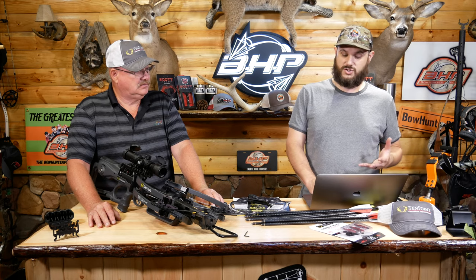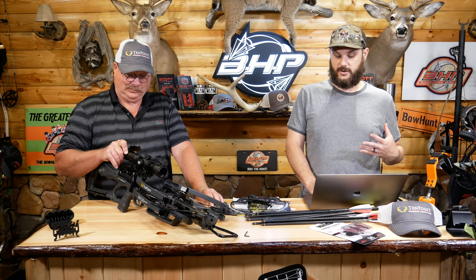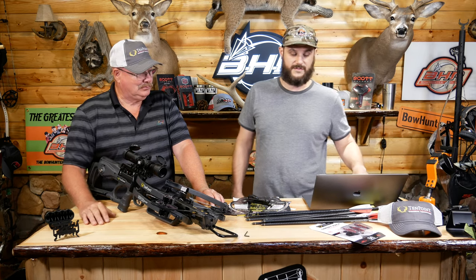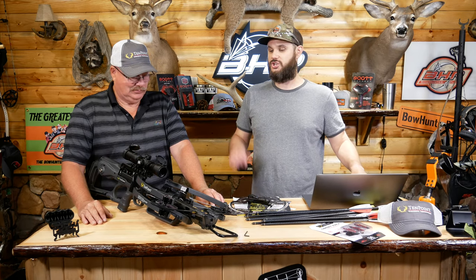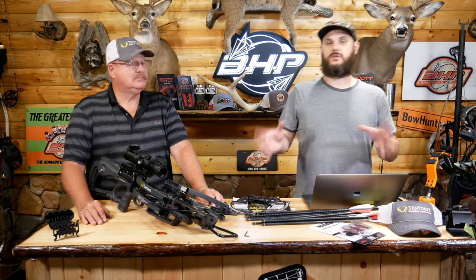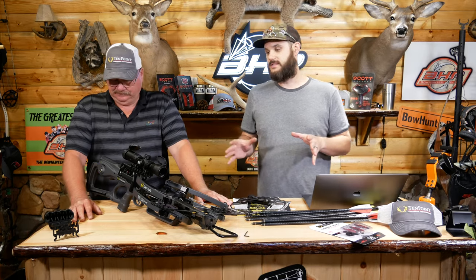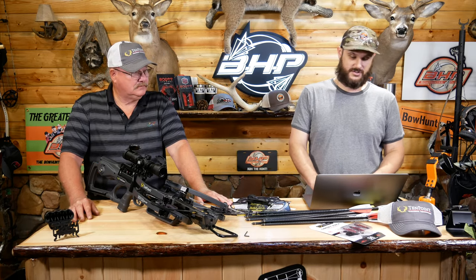This bow goes between $2,950 in graphite and $3,050 with the veil camo. It's definitely not a cheap bow — it's at the top of the line. If you're looking for a crossbow and you want to spend some change, this should absolutely be on your list this year.